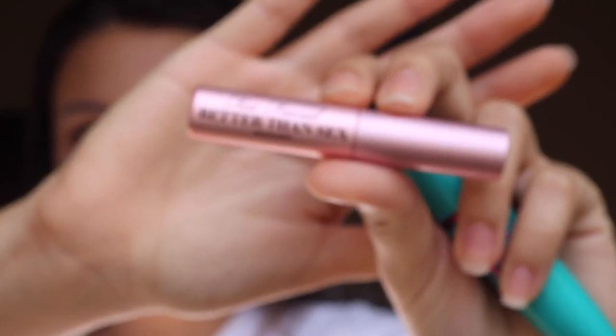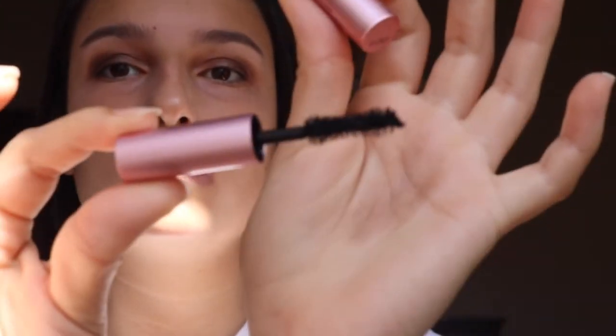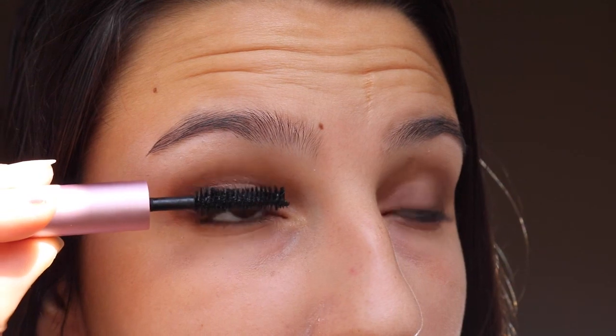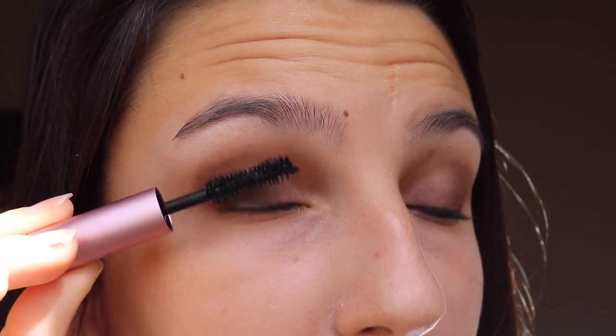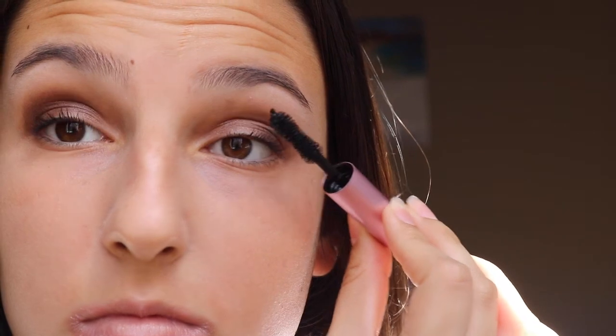Alright, so now this is the Better Than Sex mascara by Too Faced — just kidding, this is the Mega Plush or whatever by Maybelline. It comes with a waterproof version too — I don't recommend it right now unless you're going on some bizarre date. So what you do is slowly take your time, put it on your eyelashes so they look fierce, bold, mega — whatever you want to call it. They're gonna look hella cute. Here are some close-ups — yes girl, there you go! Always do the other eye too.